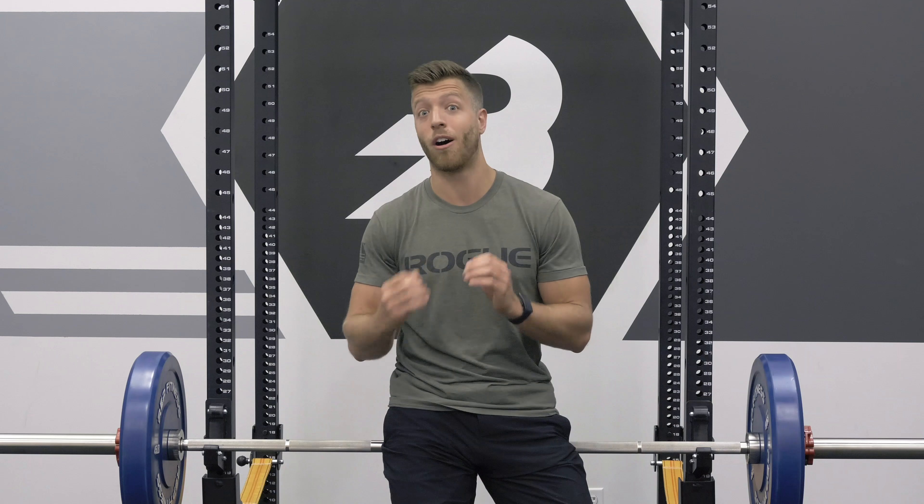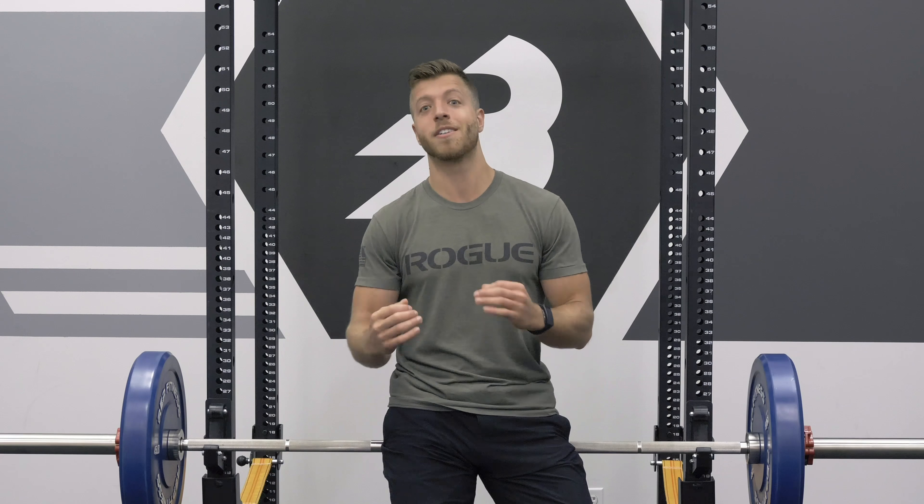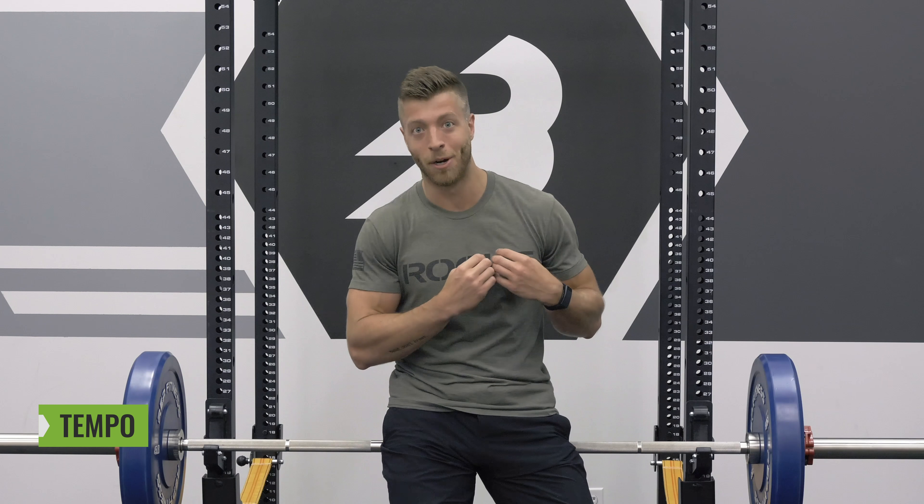What's going on guys? Jake Boley with barbend.com. Today we're going to be talking about an often overlooked and near and dear topic to my heart, and that's tempo.